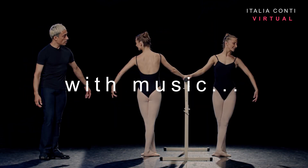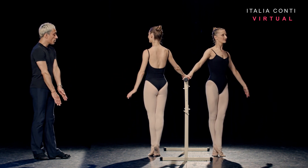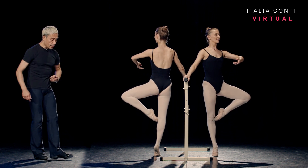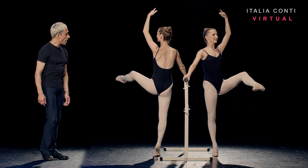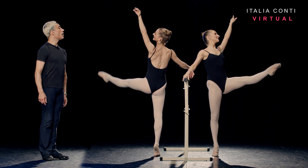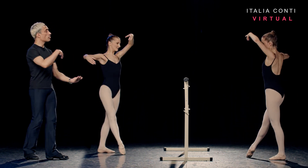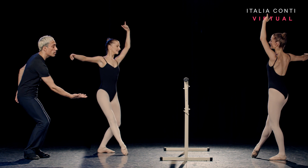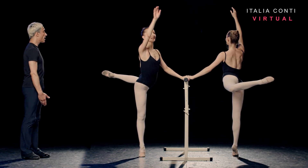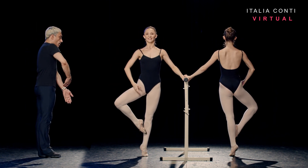Good breath. Petit développé and one. Tight fifth. Slowly up to retiré. Knee back. Heel lead devant. And extend. Arms open. Tombé forward. One, two. Bring the body around. Rotation and hold. Now fondu and push beyond the toe, and posé to attitude. And extend. And close. Now drawing up in two counts. Two.